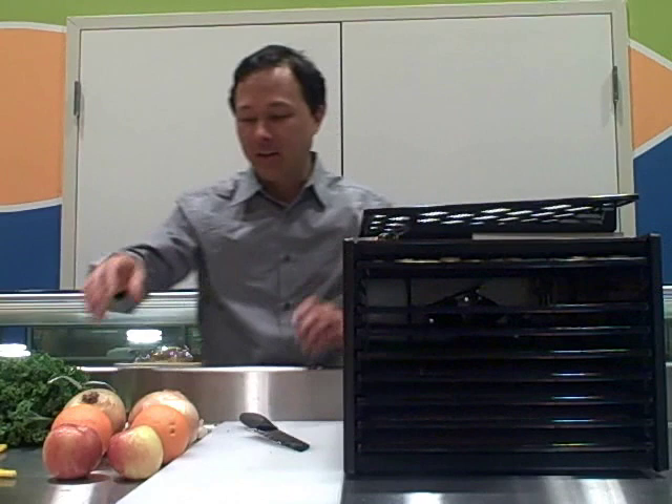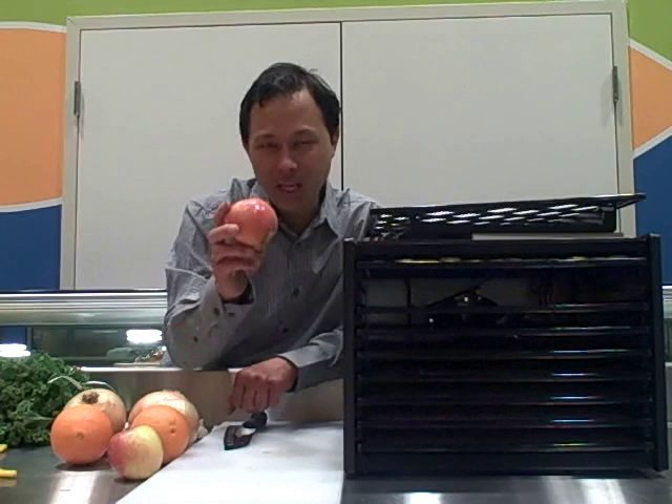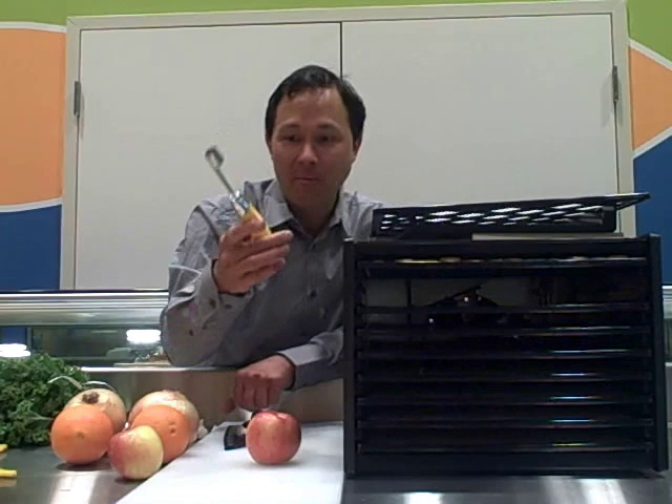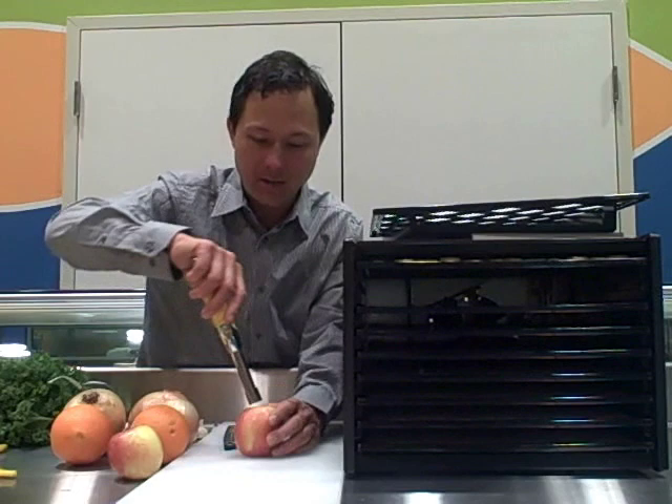Next we're going to process the apples — really simple and easy. You're going to want to slice the apple up. You can slice it and dehydrate it through the seeds and core and pick out the seeds, but what I like to do is use an apple corer to core the apples. This is a nice apple corer made by Zyliss — nice heavy handle — and we're just going to shove it right down the middle of the apple.